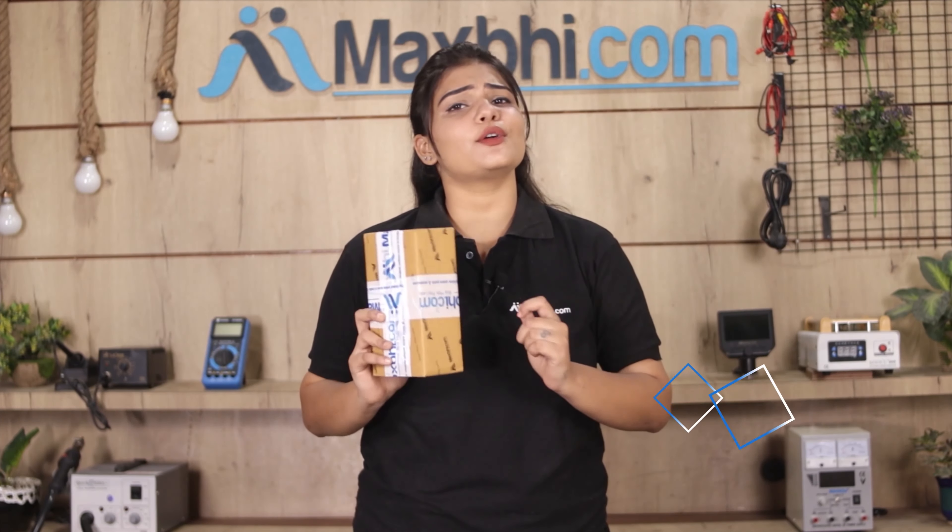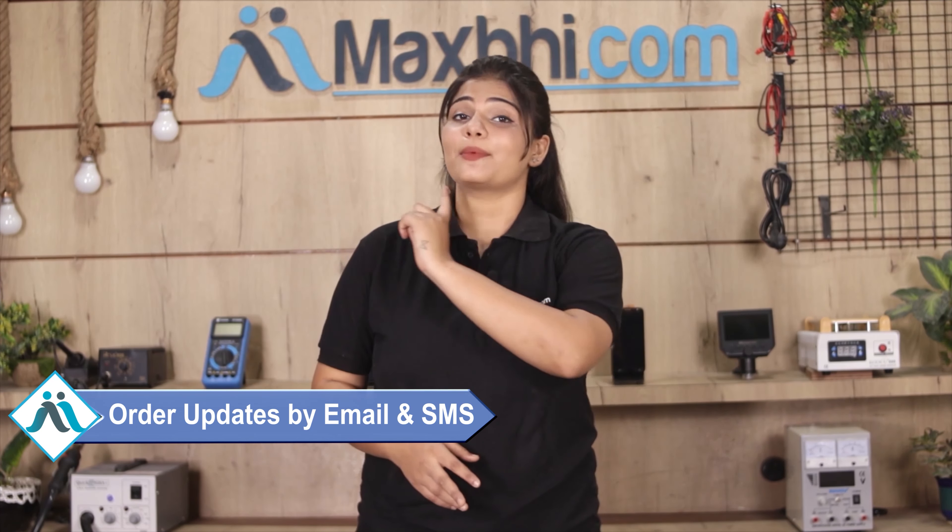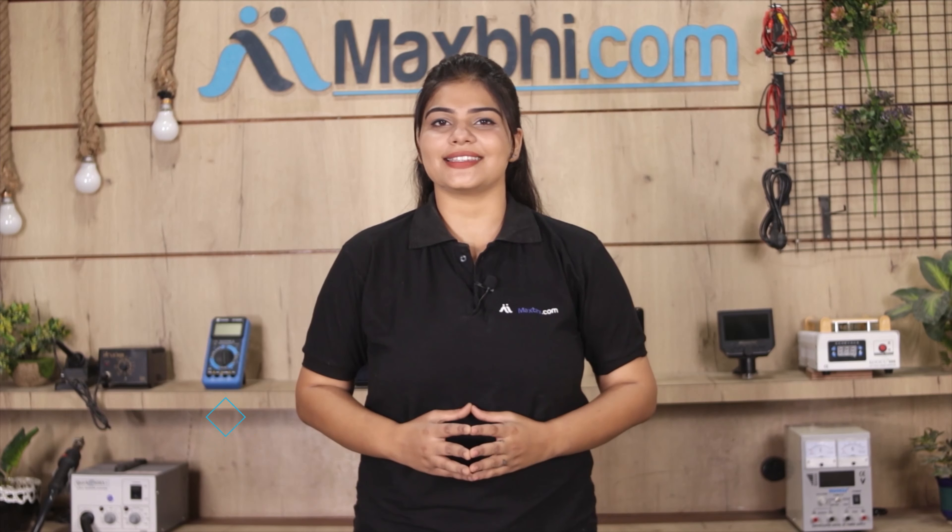And yes, shipping is completely free, so you just have to pay for the product and nothing else. Your order confirmation will be sent to your email and phone so you can track your order status.